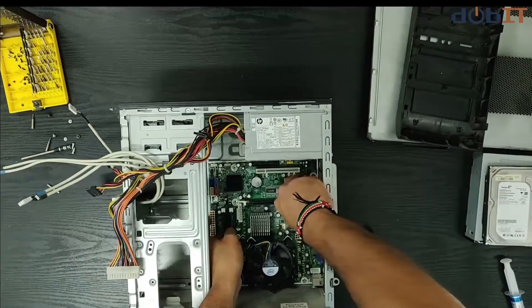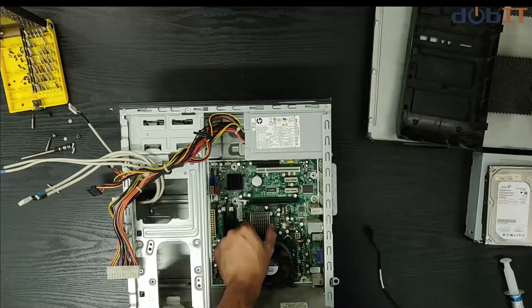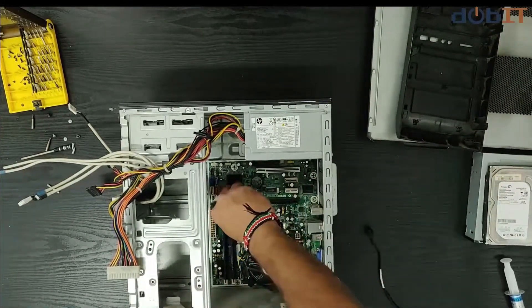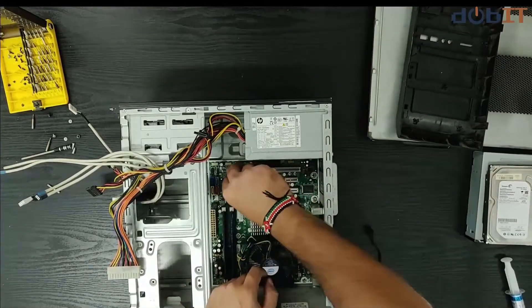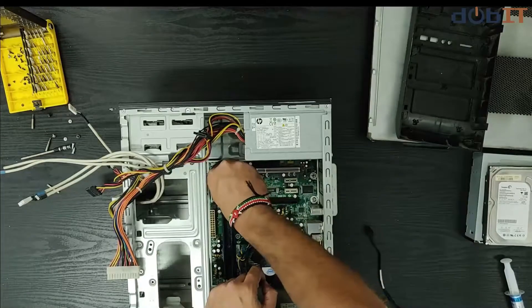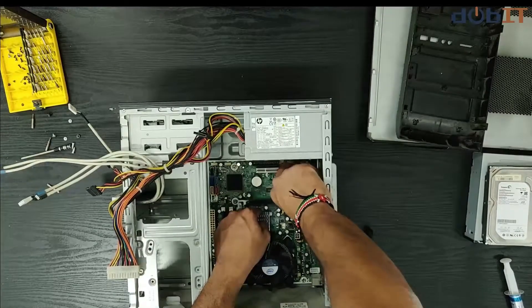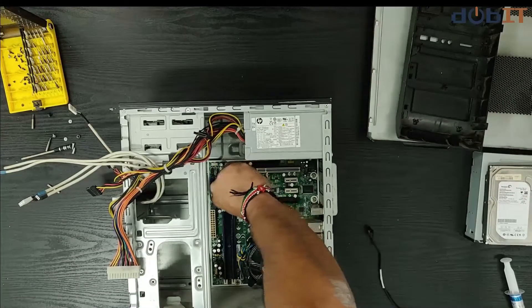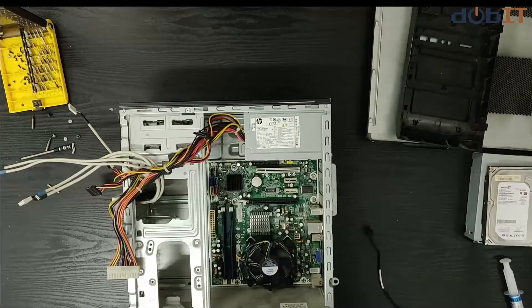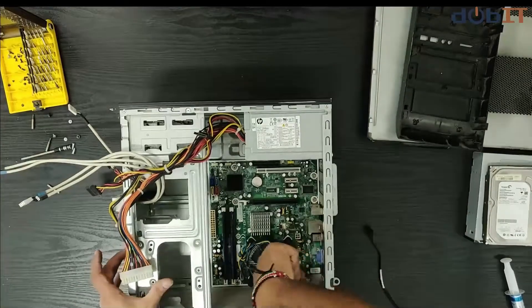Before you end up tightening all the screws, make sure you have a few of them in first, so that in case you need to adjust the motherboard position — for example if a port is not accessible, the board could slide up a bit and the USB port might not be accessible as the USB cable cannot go inside. Once confirmed, make sure your motherboard is sitting in place. There you have it — the board is all secure.